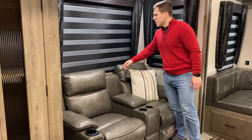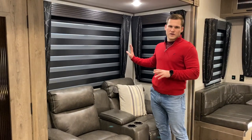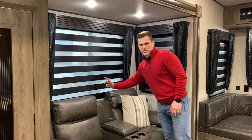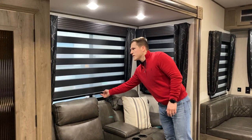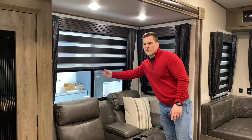I'll show off the zebra blind real quick. What's new with our shades this year is right now it's in blackout mode, and if you put it up a little bit — it's a weighted shade — you get a little light in and you can really adjust it to get just the right amount of light in here.